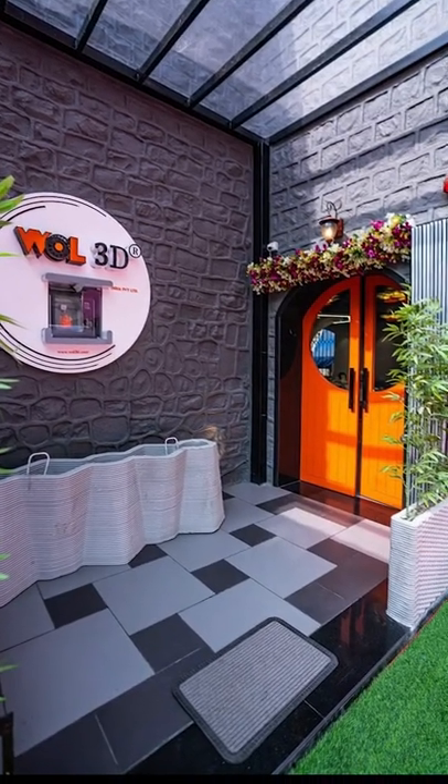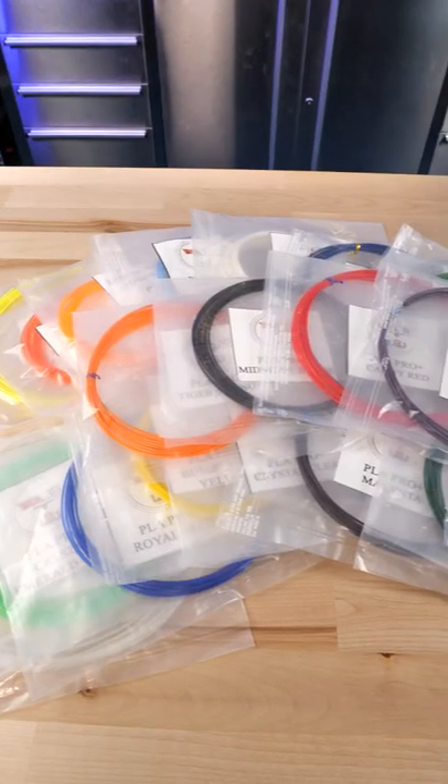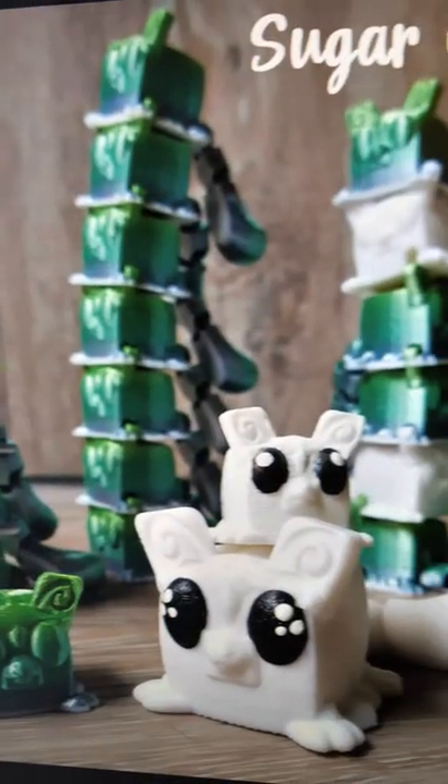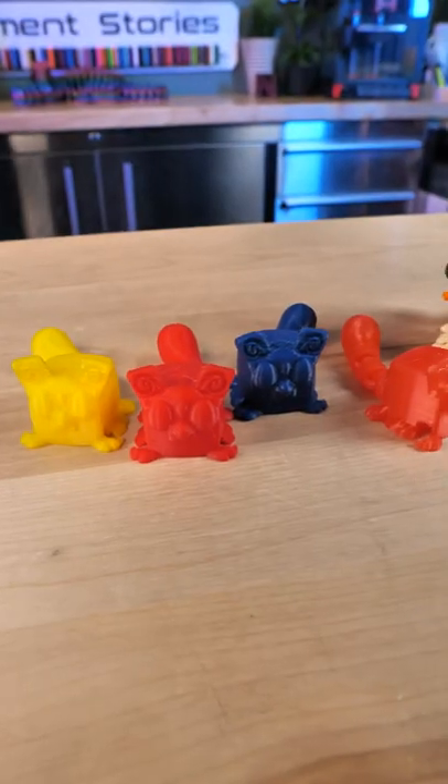I got a package from Wall3D in India and they had 20 samples in one pack — it's the nicest pack of samples I've ever gotten. So what do you do with 20 samples? You all said CenterWing3D's Sugarcube gliders, so that's what I've been doing.